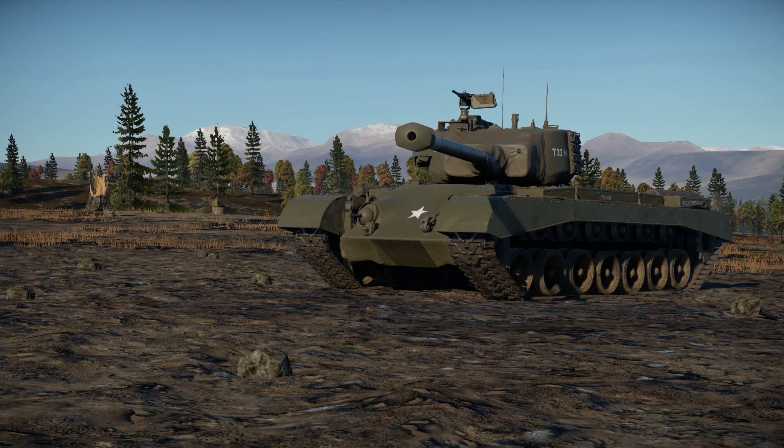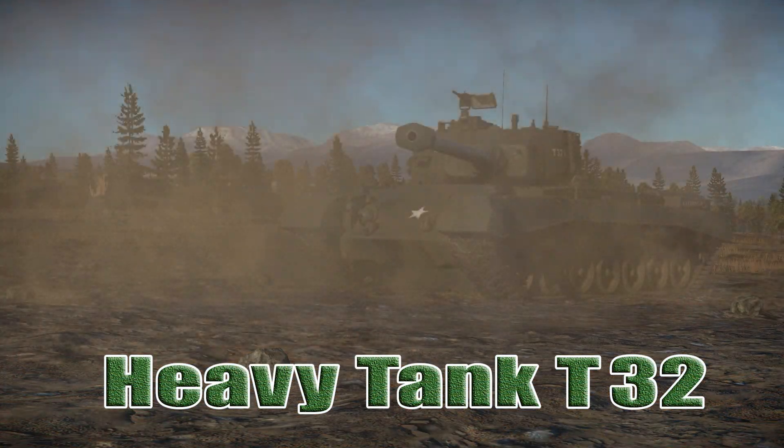Welcome back to War Thunder Ground Forces with the Angry Nerd. Today we're going to take a look at the American T-32 heavy tank.